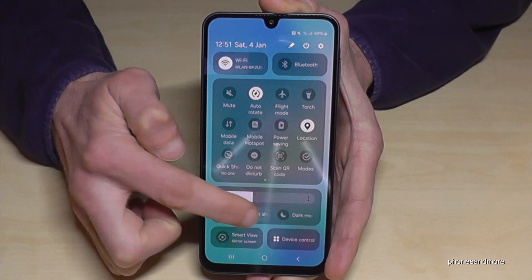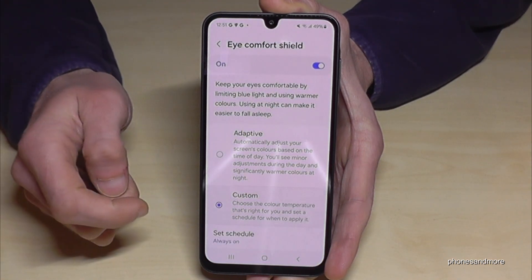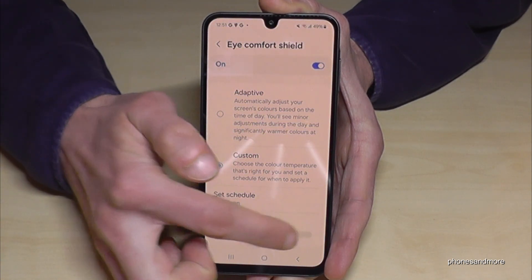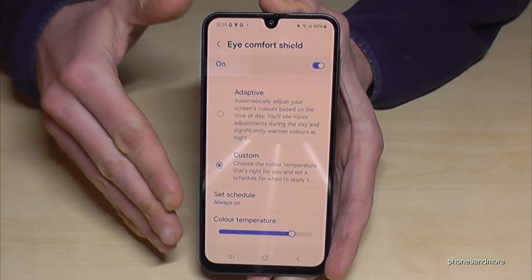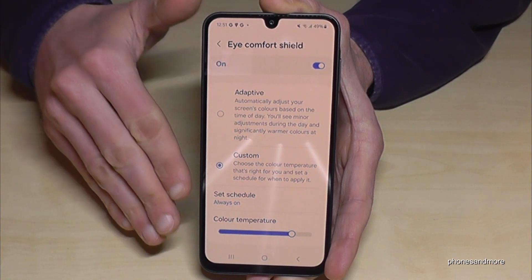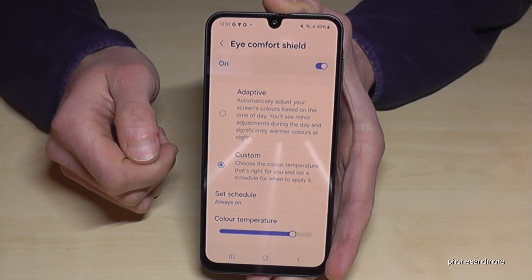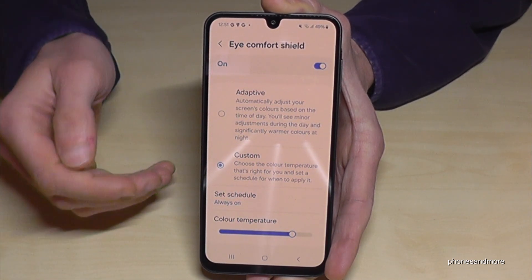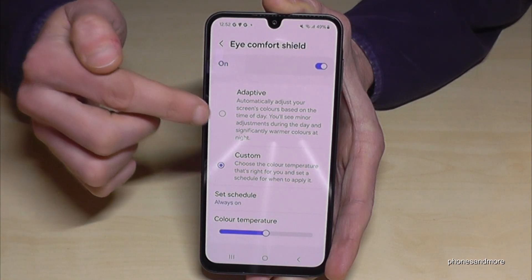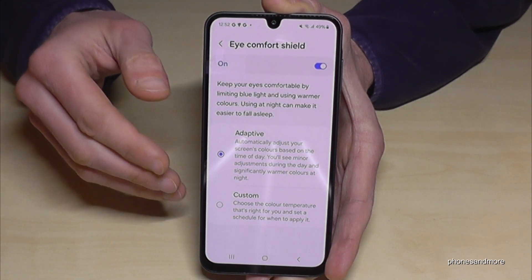If you long-press Eye Comfort Shield you have more settings. It's on adaptive, but if you change it to custom you can change the color temperature to make it warmer. Even if the screen is more yellow now, it is much better for your eyes. If you really want to do something nice for your eyes then increase the color temperature. If you don't like this, then I recommend turning on the adaptive mode, because this detects daytime or nighttime.